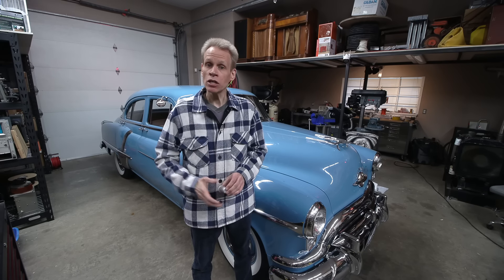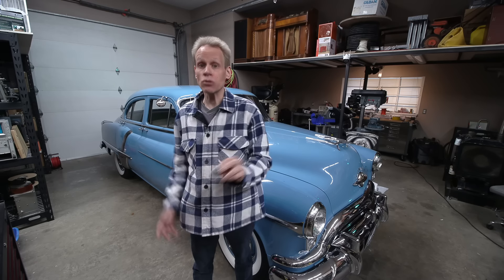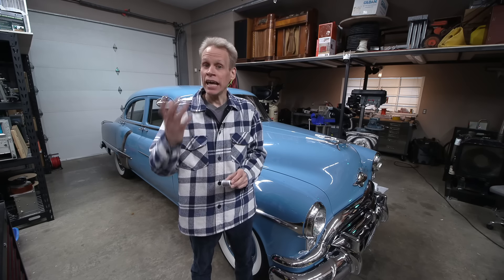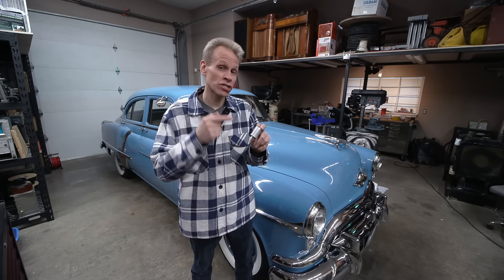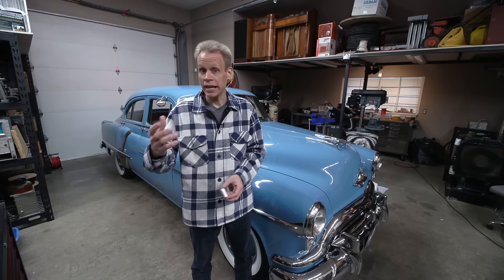Hi everyone, and welcome to Mr. Carlson's Lab. Turn signal flashers, just like the one you see right here, have not changed much since vehicles like this were on the road. With the exception of some modern vehicles having the turn signal flasher right in the ECM itself, many vehicles still use a turn signal flasher very similar to this one. I'll show you how these turn signal flashers work — they really are quite neat inside — and I'm going to redesign this one, because this one is on Obtainium now and can no longer be found. This will be redesigned into a solid-state module that should last the rest of the life of this vehicle.